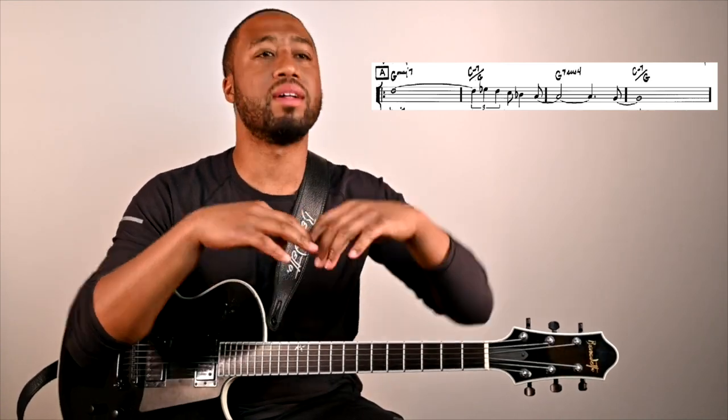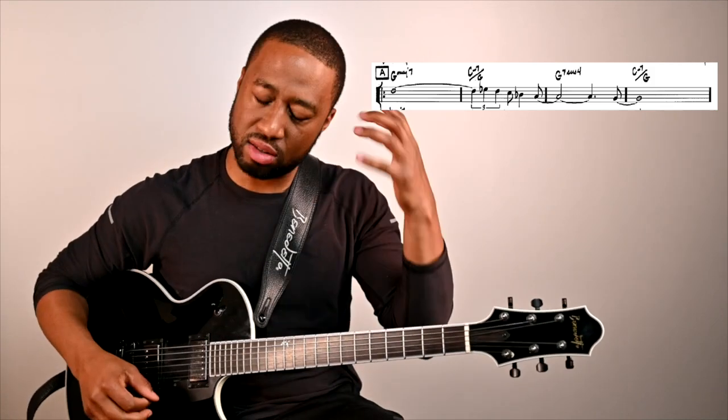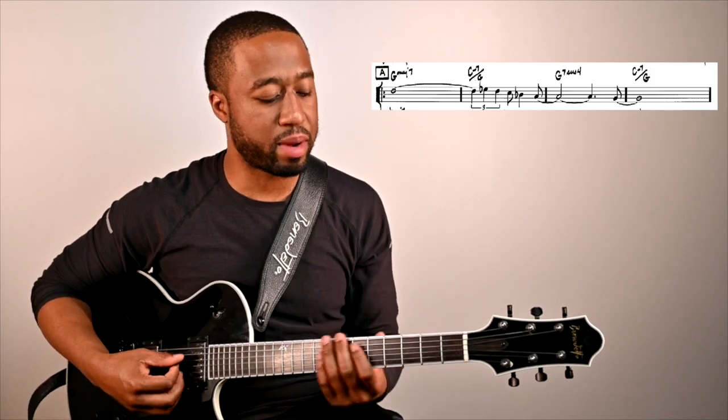When I play my lines, I try to sing that melody — it's constantly in the front of my mind.